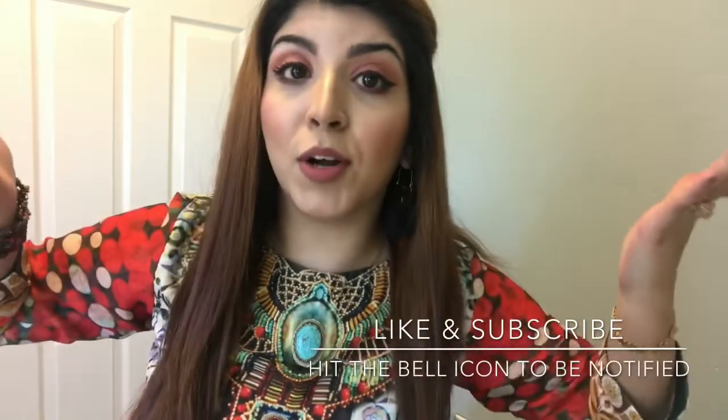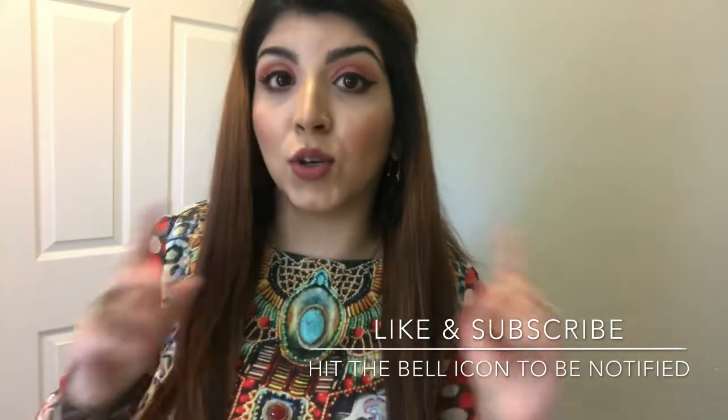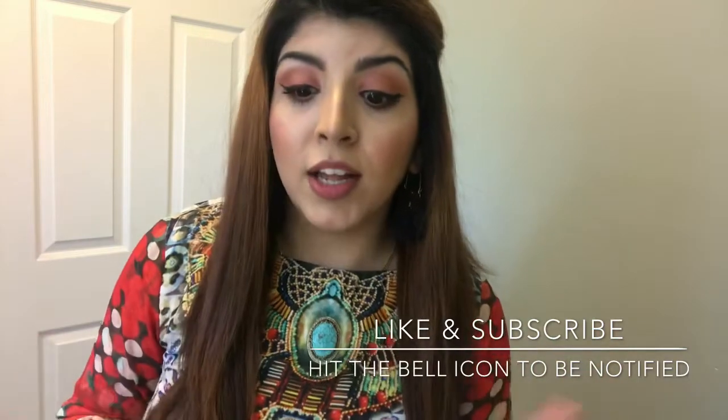Hi guys, welcome back to my channel! I hope you're all doing well. Today I wanted to create a spring-inspired makeup look with some peach and light pinks — a very overall floral kind of look. If you guys want to see how I created this, just keep on watching, give this video a big thumbs up, comment down below and let me know what you think, and don't forget to hit the subscribe button and the notification bell.